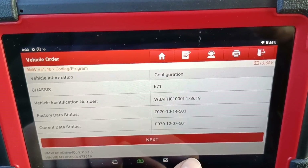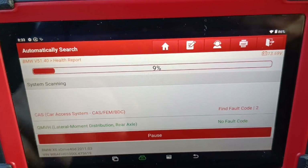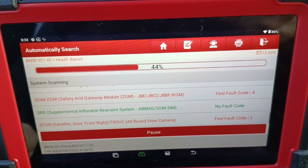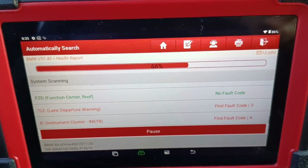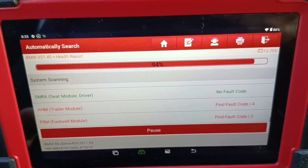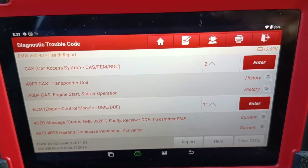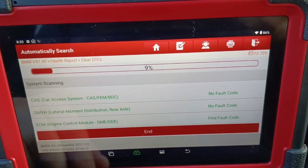Now we go back completely and go to the health report — we'll scan the car. It would be nice in the future if they add a topology system view as an update; that would be a really good improvement. But for this price you can't complain — it's important that it does its job. We delete all the codes.